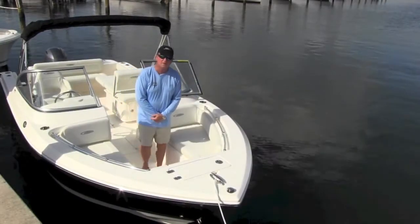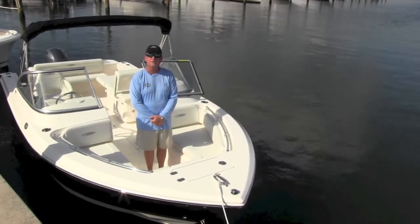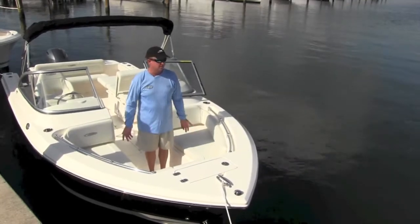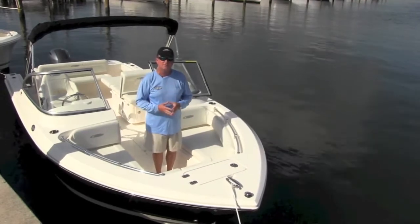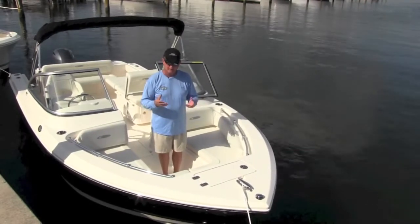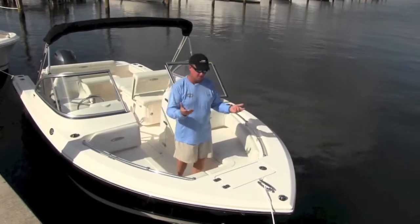Here we are on our Cobia 220 Dual Console. We just finished our 2014 annual dealer meeting where we introduced all the new products. We did shoot a video of this boat last year but we made some nice changes. I'd like to walk you through the Cobia 220 Dual Console, starting at the front of the boat.